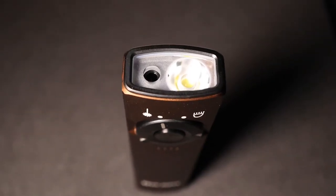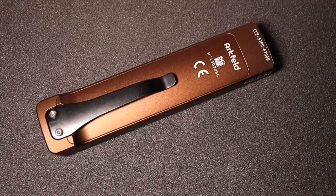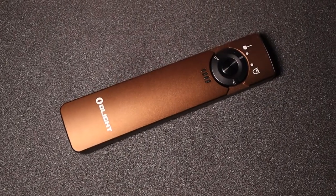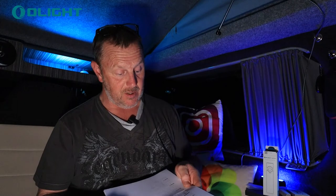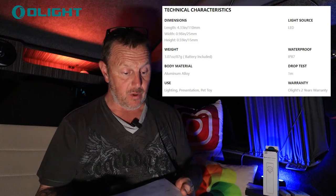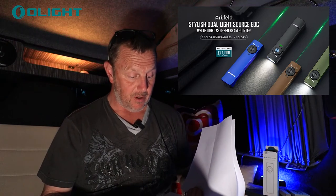This is a Stylish Dual Light with light and green laser. I've got to remember not to shine the laser in your face. It's got a really nice strong clip on the back, a lovely aluminum alloy build, really well made, and it's drop tested to a meter. It's also water resistant — IPX7 — so it's very waterproof and quite okay to be dropped in a puddle.